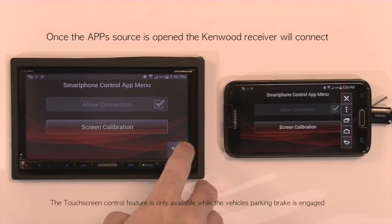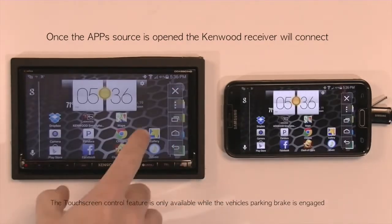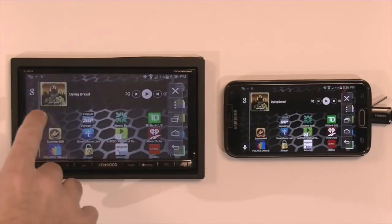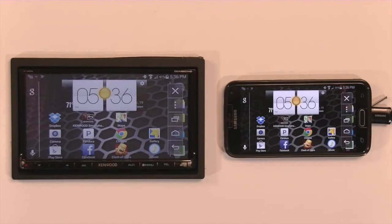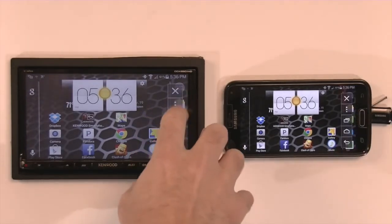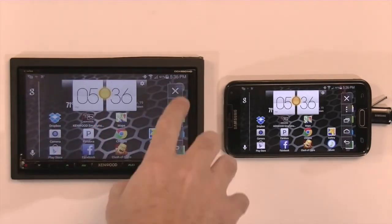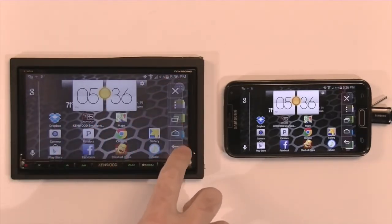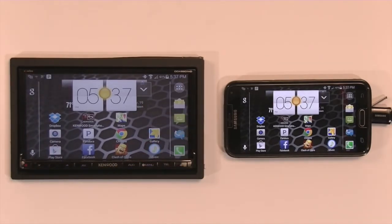From there, you can operate it from the Kenwood's touch screen. As you can see, it populates the phone's hard keys as soft keys on the menu so that you can access everything from the phone on the Kenwood screen. You have your home key, your menu key, and your back arrow. And that is Kenwood's smartphone control for Android.